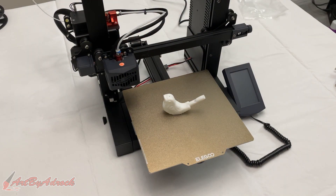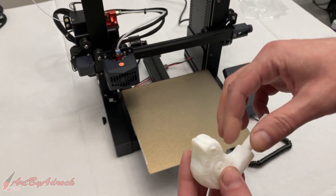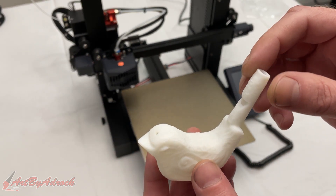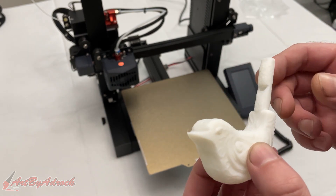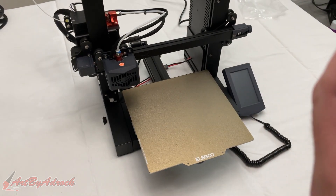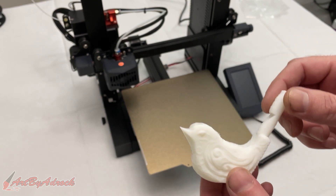This second print has finished printing. This was a little bird that I printed out that's actually a whistle, as you can see here. The detail looks really good. Does it make noise? Let's find out. Yep — it actually whistles, so I'll say that's a success.